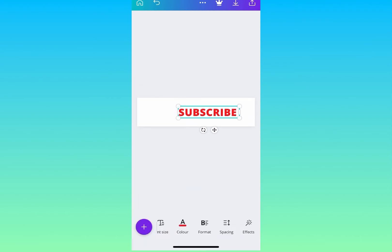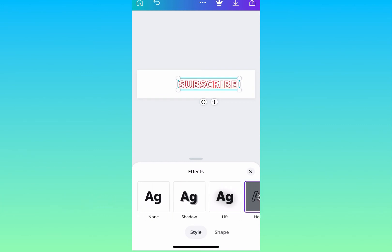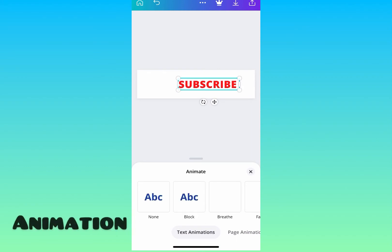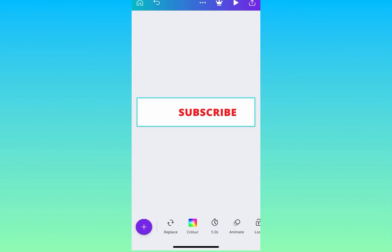I'm going to look at effects — I'm not going to use any effects, just showing you that you can use them. I'm going to keep it simple. For animation, I want it to be bold so I'm choosing 'Block.' There are many animations to choose from, and I'm going with Block.